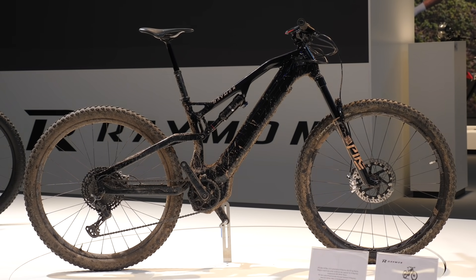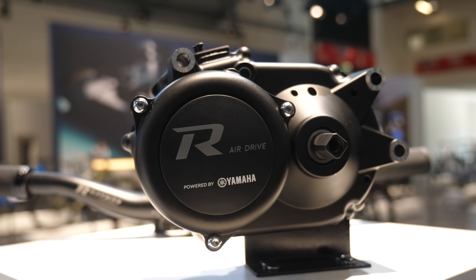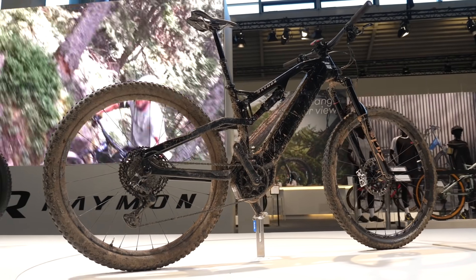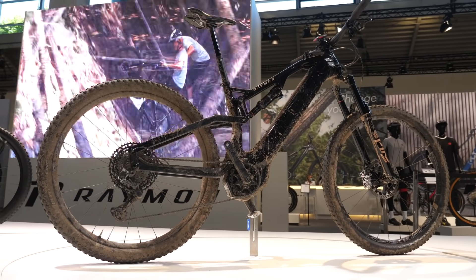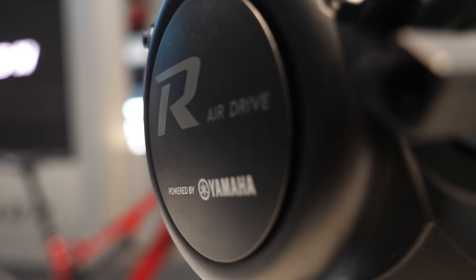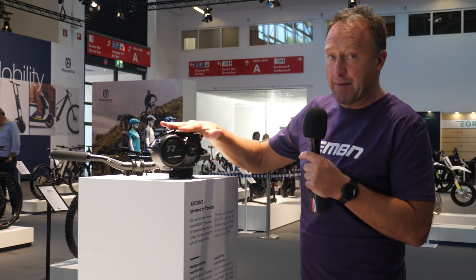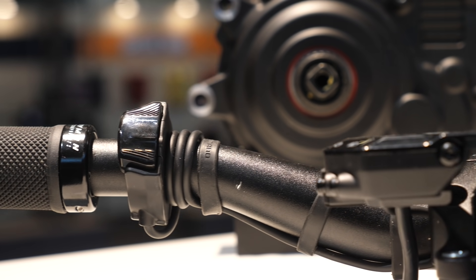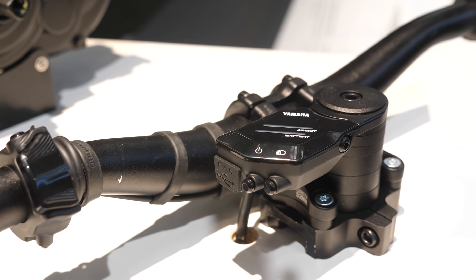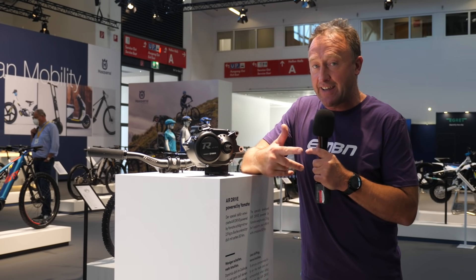The Airae from Raymon is actually a very unique bike. It features the 50-newton metre air-drive Yamaha motor, which weighs in at 2.9 kilos. In the downtube is a 410 watt-hour battery, which means the bike actually comes in at under 20 kilos — so it's not a super low power bike just to give you more range. It's actually a good compromise; it sits right in the middle. They've combined the air-drive Yamaha motor with the all-new Yamaha PWX3 controls — a very low-profile LED controller matched with a display featuring all the modes from the previous PWX2: eco, eco plus, standard, high, and extra power.